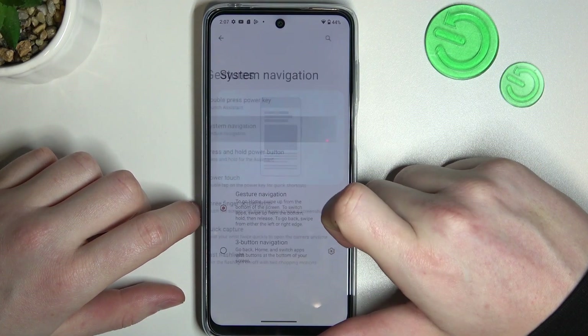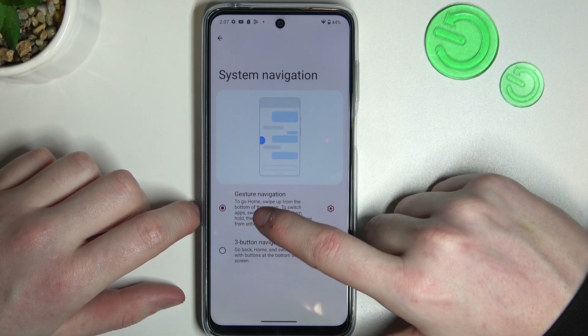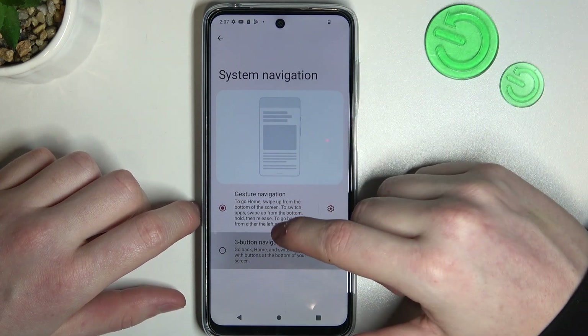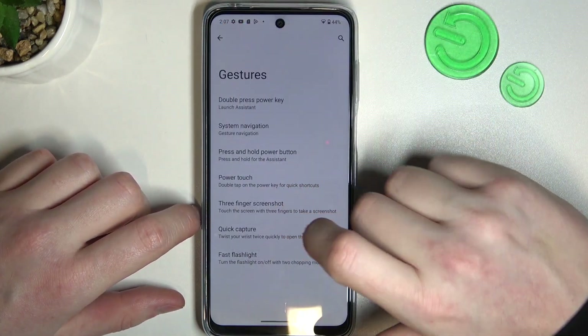Next one is system navigation, and that's kind of pointless on the lock screen, but you can either use gesture navigation or three buttons visible at the bottom to move through your phone. Let's settle on gesture navigation and move on.